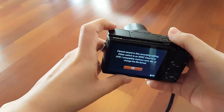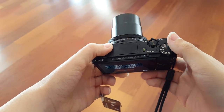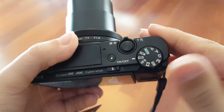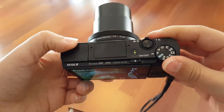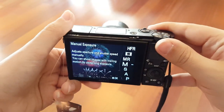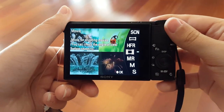Give me some time — I'm really going to use this, check it out, and play with it. Here we've got this little dial with several modes: high frame rate mode, panorama mode, scene selection mode, and auto mode.